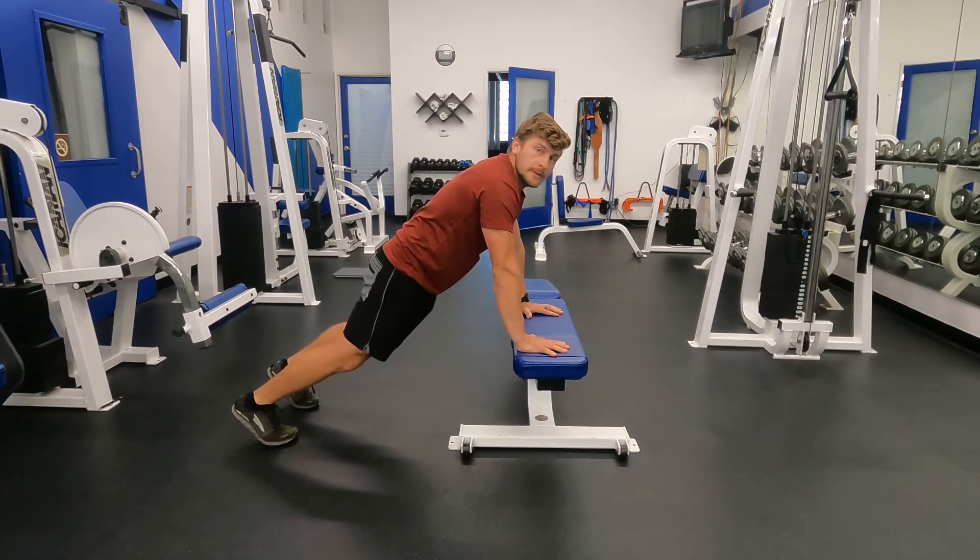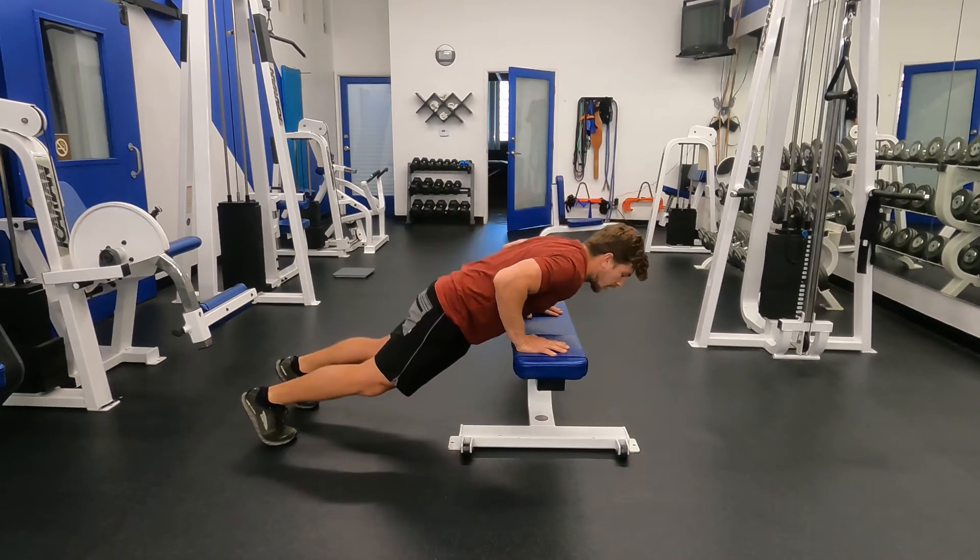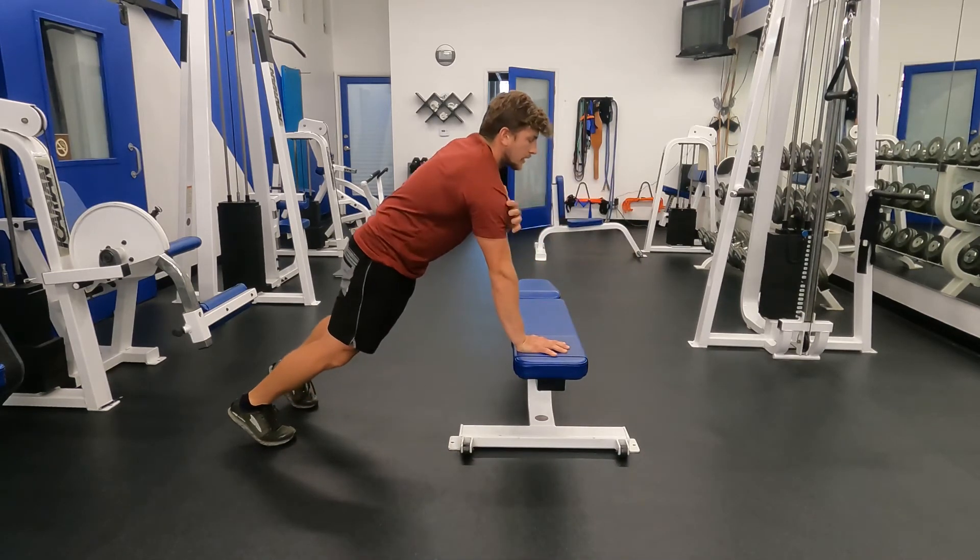From the side perspective, have soft knees, tuck your back pockets, lower down under control, press back up, reaching long.